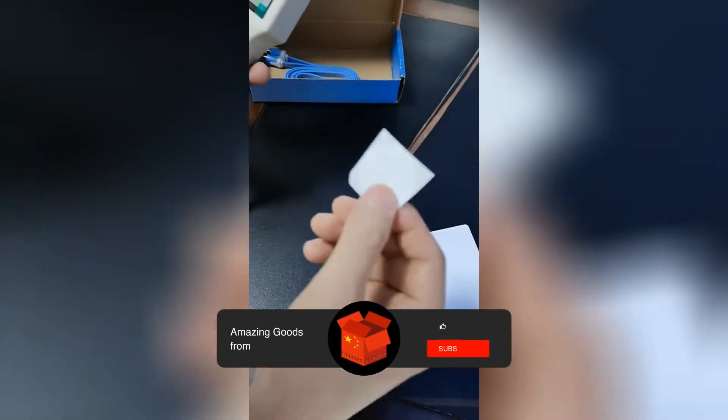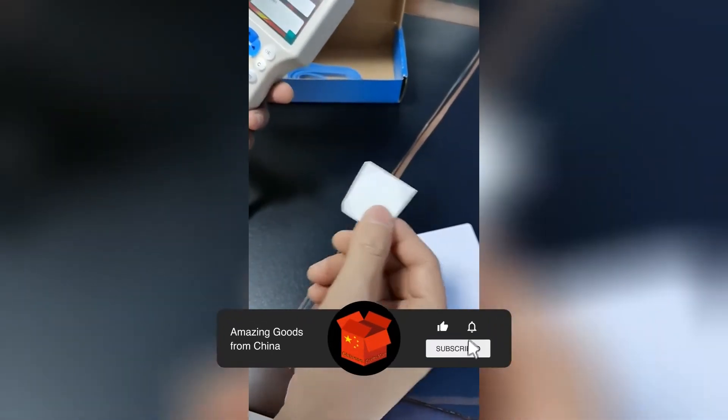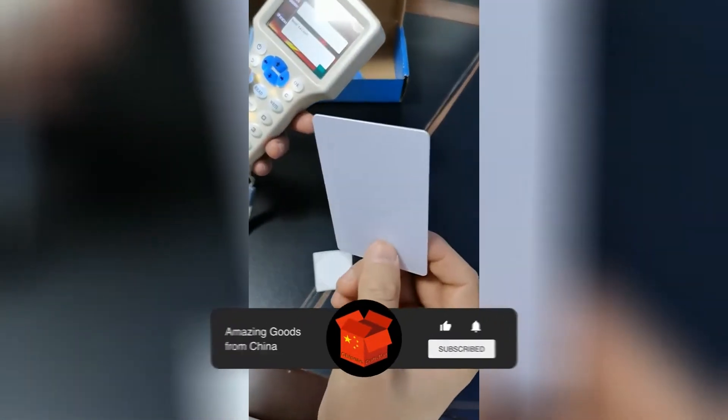Here is a demo of the new Vega UID chip. This is the UID chip, and this is the UID sticker. This is a MiFair 1K clone.